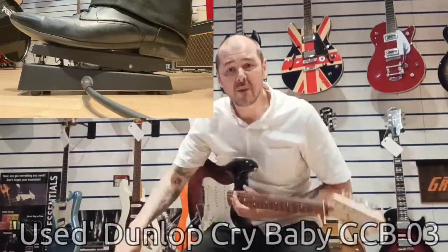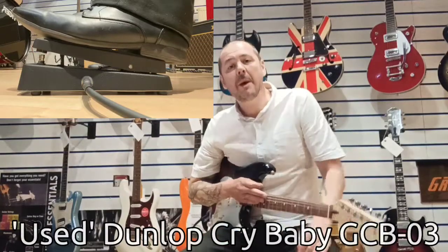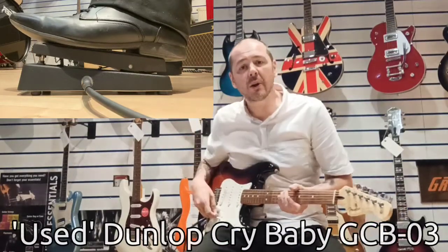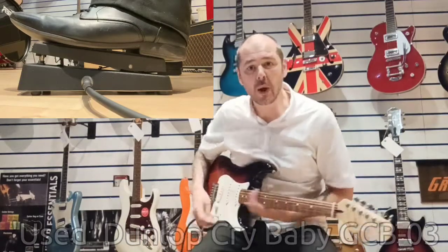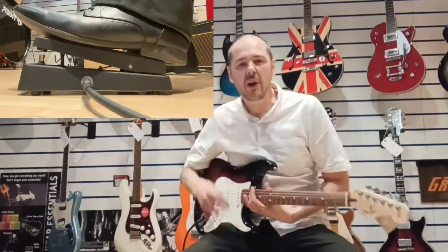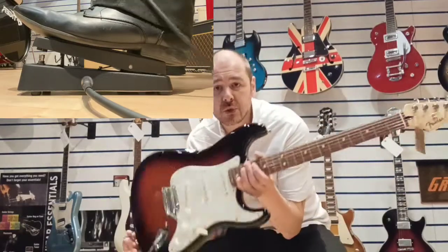Hello, I'm Cabot Rimmers. I'm just going to give you a quick run through of this used Dunlop Crybaby. I'm going to play a little bit on clean and then do a bit on overdrive as well. So like I said, very quick, but just to show you the tones, the classic tones, and the effect that you can get through your guitar through this pedal. I'm using a Fender Player Stratocaster.